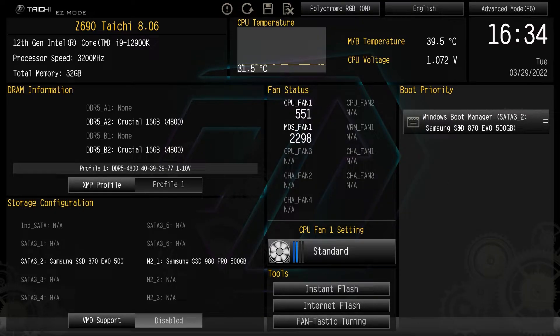Over here we have boot priority. We only have one bootable drive here and it is our SATA drive. If we had more drives we could just drag and drop — it's super easy to do.